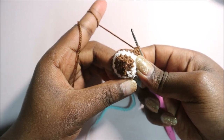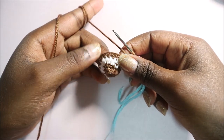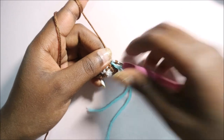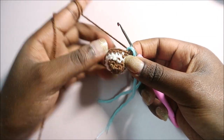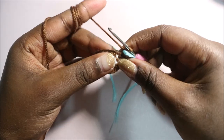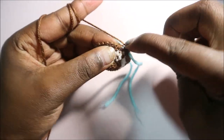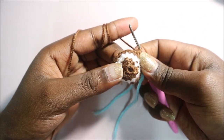Repeat the six single crochets plus increase pattern two more times until the end. After that, rows 8 through 13 are all single crochet all the way around for a total of 24 stitches in each row — so six rows of plain single crochet. I'll see you when you're done with row 13.